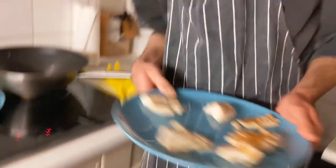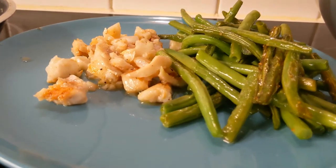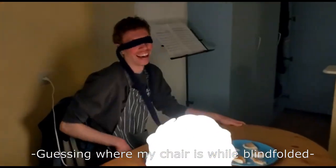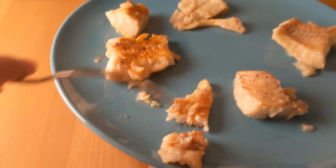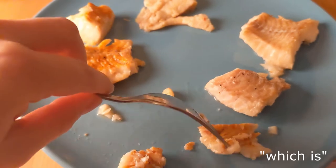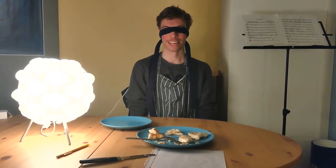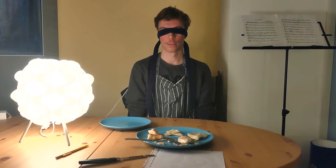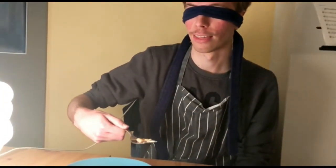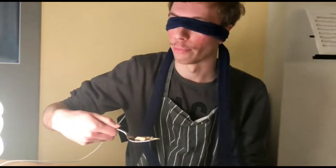Follow me to the living room for the blind taste test. Good mythical evening! As you can see I can't quite do that intro. We're going to do a blind taste test now with the six different fish pieces with all different spices on them, and see if it is even distinguishable what piece has what spice.